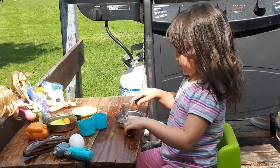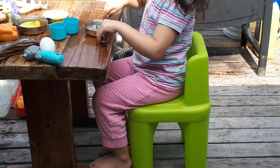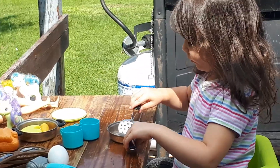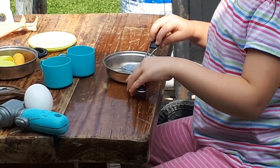I cook eggs. Okay, how do you cook it? With this. And, do you put anything in with your egg? Carrots.